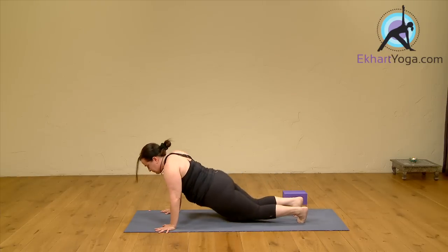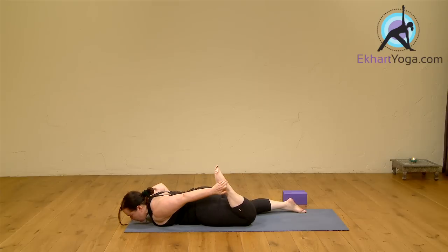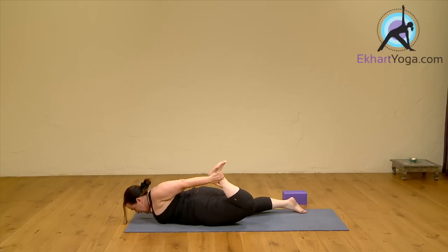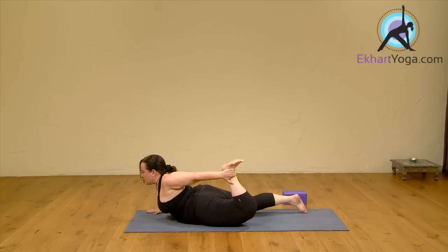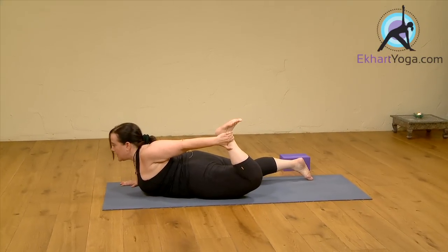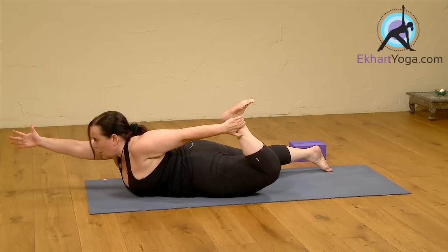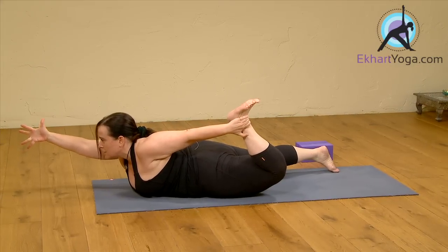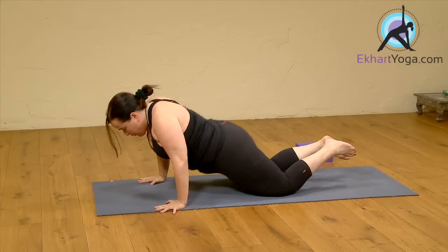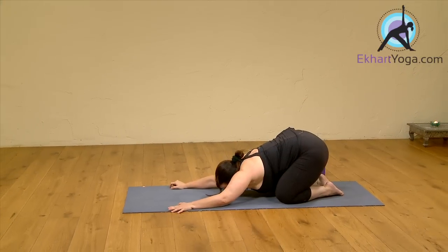And come back onto your belly. Let's do the other side. Bend your left knee. Catch your left ankle. Right hand under your shoulder. Push your foot into the hand. Lift the leg up. Press the hand down. Lift the chest. Shoulders away from your ears. You can keep the hand down, or you can take it forward. Soft on your face. And slowly let it go. Give yourself one little stretch here — a really soft and melt release.